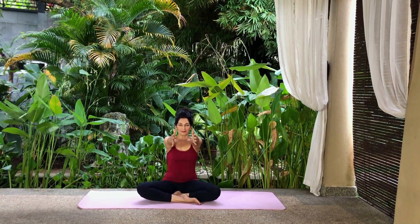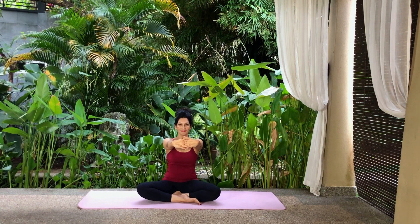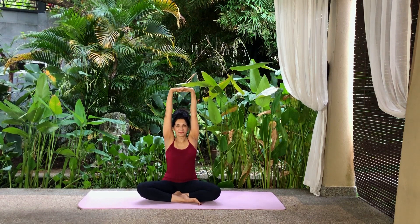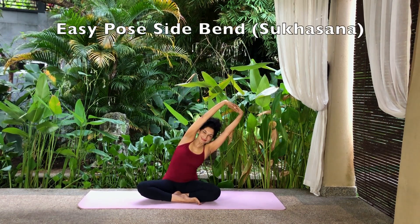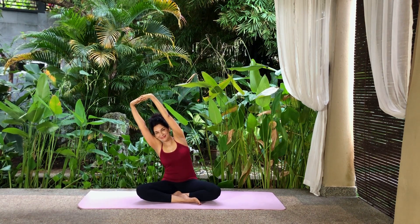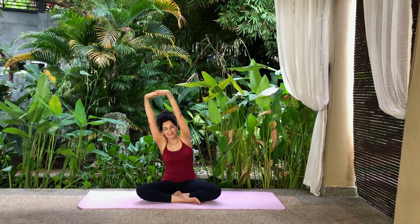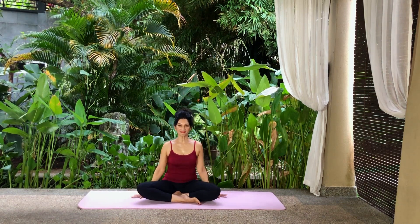Now stretch your arms out in front of you. Interlock your fingers and turn your palms out. Inhale and raise your hands over your head. Exhale, bend to your left, keeping your arms by your ears and your head in a neutral position. Inhale and release the stretch, returning to center. Exhale and bend to the right, keeping your arms by your ears and your head in a neutral position. Inhale and release the stretch. Lower your arms and relax.